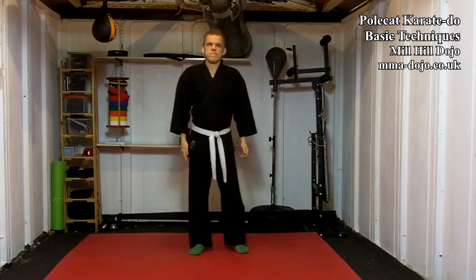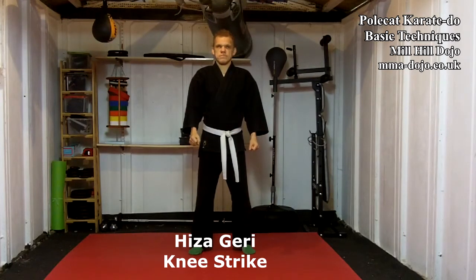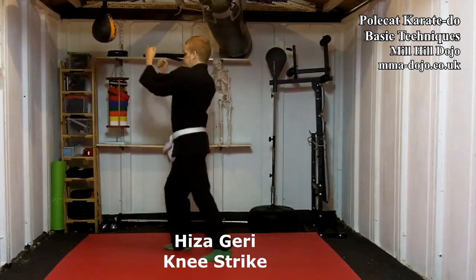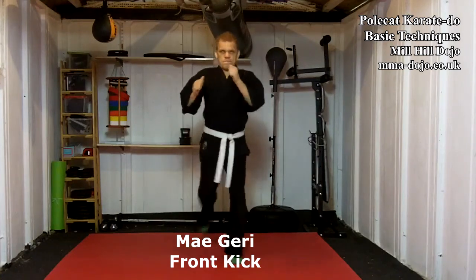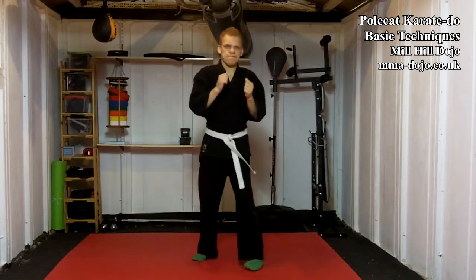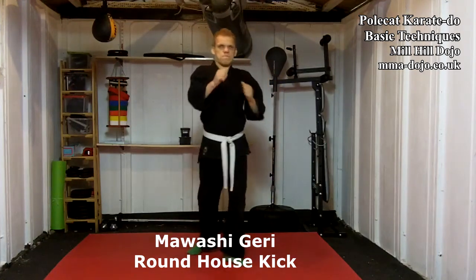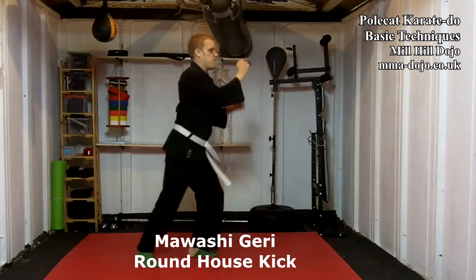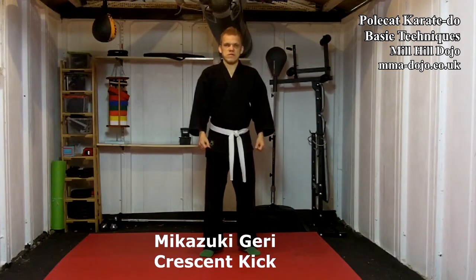And the six kicks of the Polkat Karatido martial arts system. Hizagiri, knee strike. Megiri, front kick. Mwoshigiri, roundhouse kick. Megazuki, crescent kick.